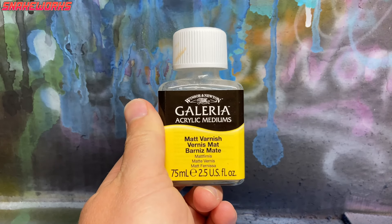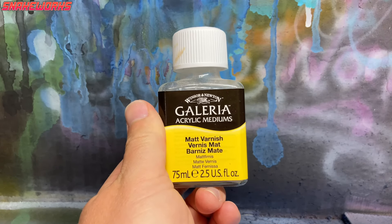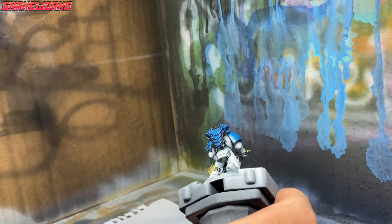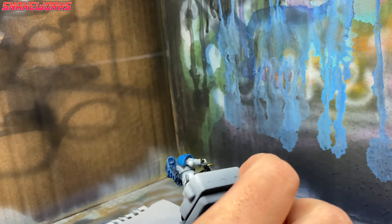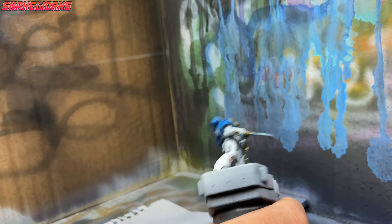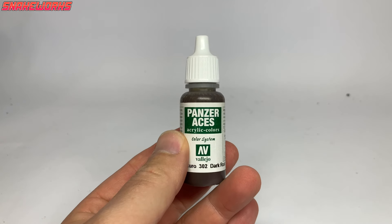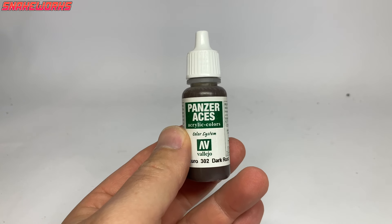Next up it's Winsor & Newton Galeria Matte Varnish. We give the miniatures a coat of matte varnish with the airbrush — I use it thinned with water, as this stuff prefers water over airbrush thinners. Some chipping now, and our first color will be Dark Rust by Vallejo.